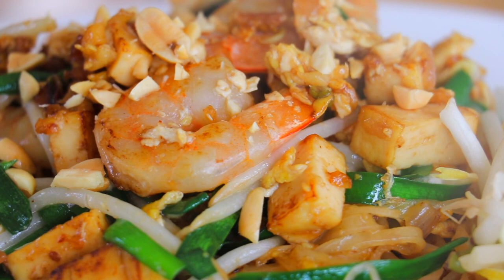The noodles are cooked until al dente — slightly chewy, super delicious. Better than any takeout places.